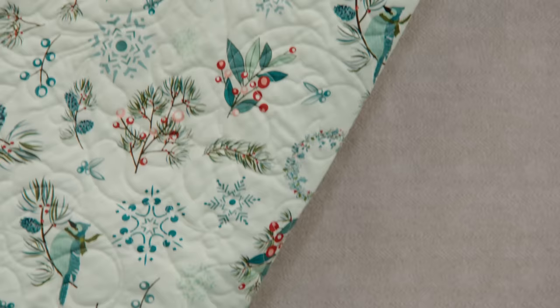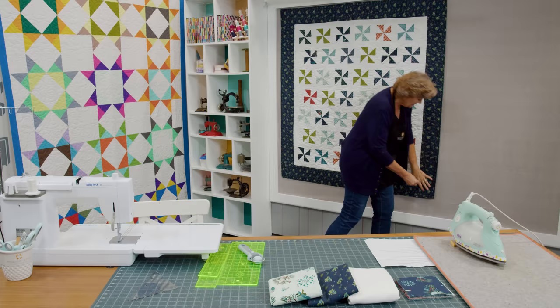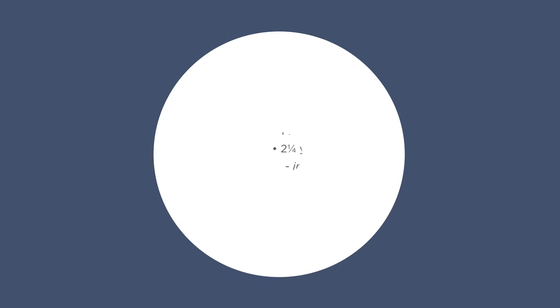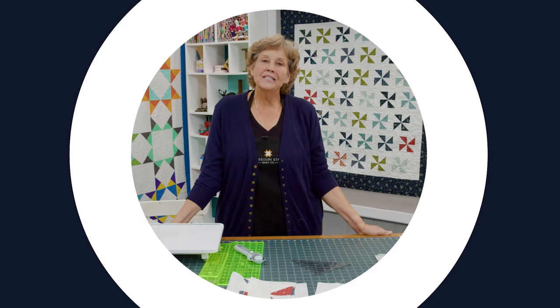We used this beautiful backing piece — look at the birds and the snowflakes, Sandy is so talented. And then of course three quarters of a yard for your binding. It will also be helpful if you have a squaring tool. I like the Clearly Perfect Slotted Trimmer.